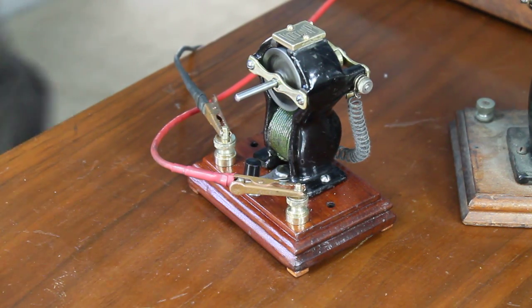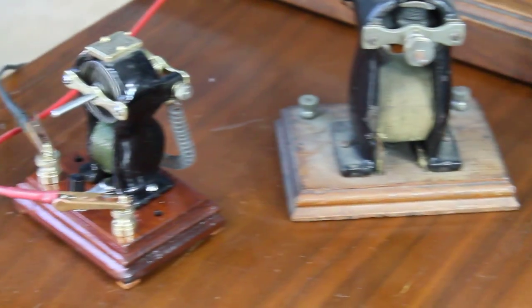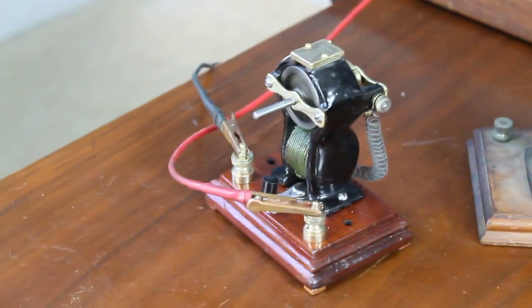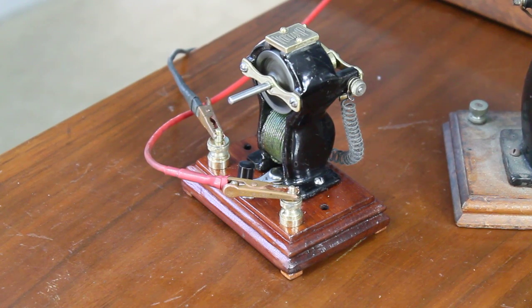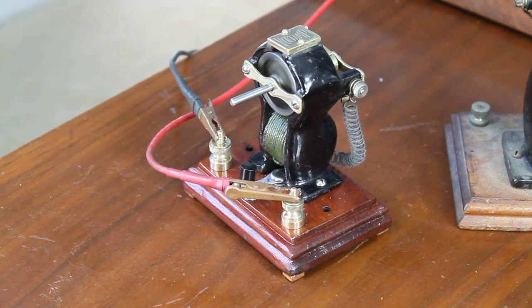Right next to it is its big brother. You can see the relationship of how big the bigger one is. This is the smallest motor they made with a switch. They also make one just like it without a switch.